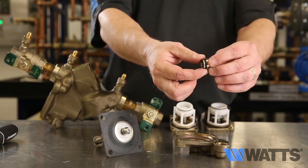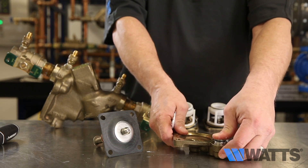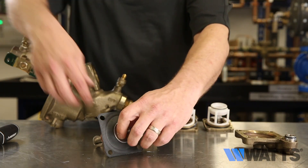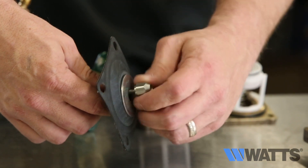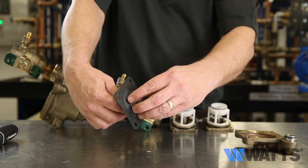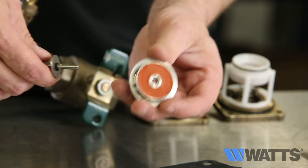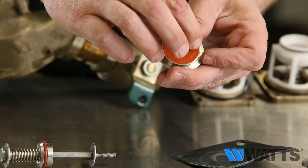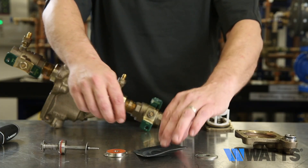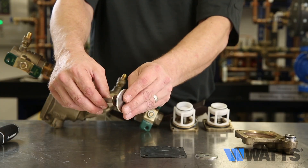First, check the O-rings on the stainless steel piston — make sure there are no nicks, cuts, or deformities on the piston O-rings. Apply FDA lubricant to the piston O-rings and reinsert the stainless steel piston into the relief valve cover. The relief valve seat and disc may be cleaned without disassembly of the relief valve assembly. If it is determined that the relief valve diaphragm and/or disc should be replaced, the relief valve module can be readily disassembled without the use of special tools. Check for any imperfections of the diaphragm itself and the disc surface, and check the O-rings on the surface. Upon completion of inspection, cleaning, and repair, reassemble the components.